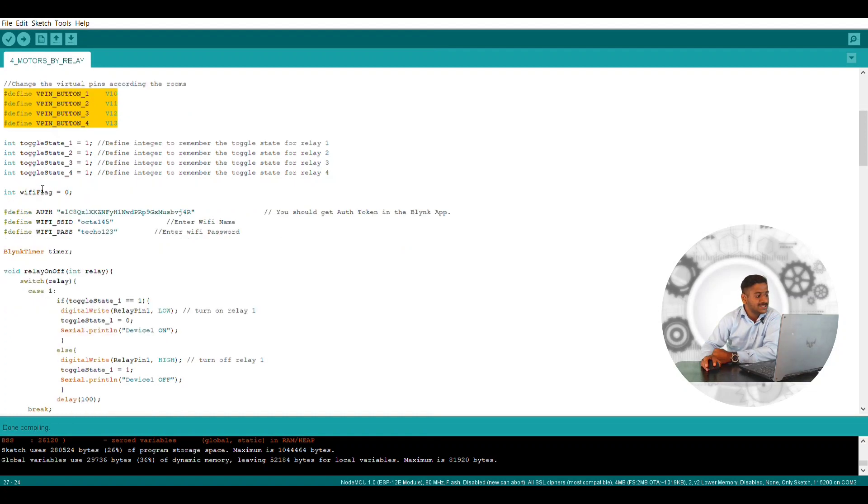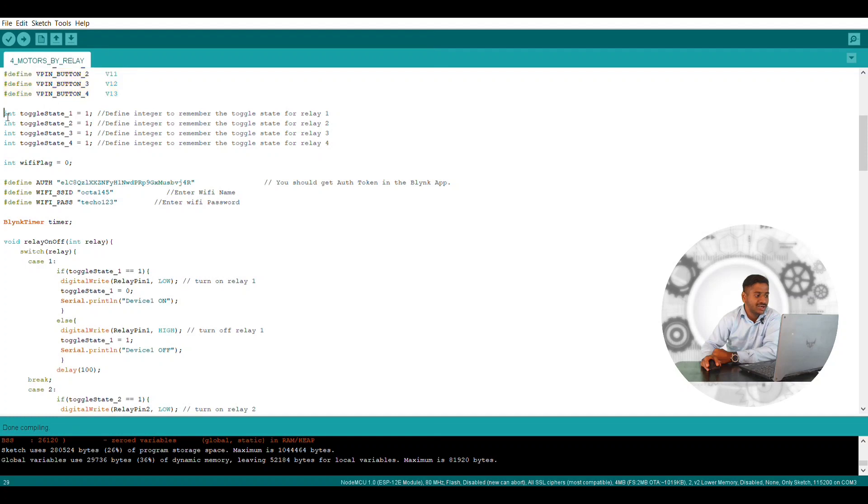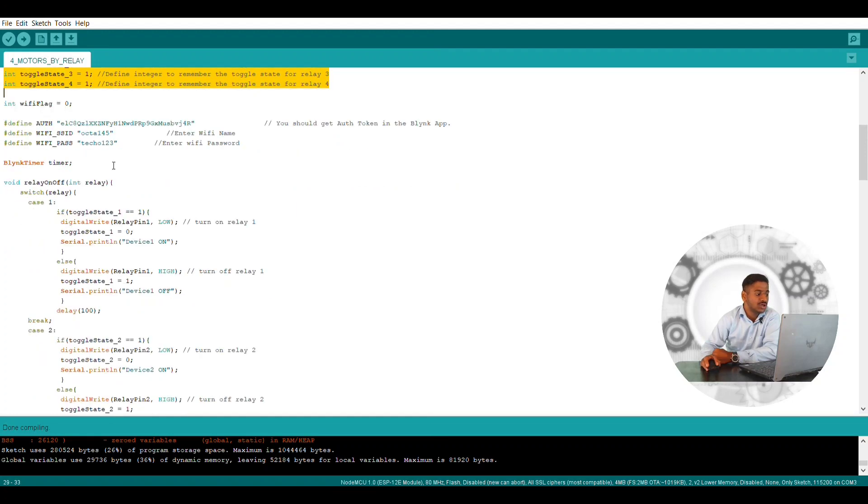Next I have a toggle switch where I have given an integer for toggle state — one high and one low. What this toggle state does is: since we are connecting this as an IoT-based system and also manually, when there is no internet connection available, the toggle switch will be actuated and you can operate this system manually with the help of switches. Next I have a WiFi flag option which I have given as NOT — it will be for low and high pulse.